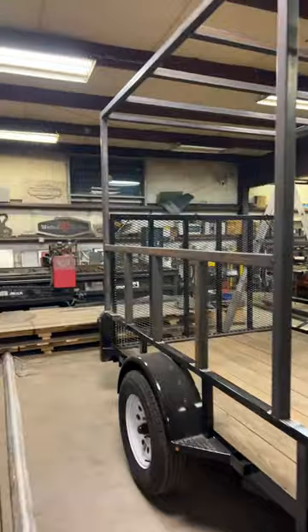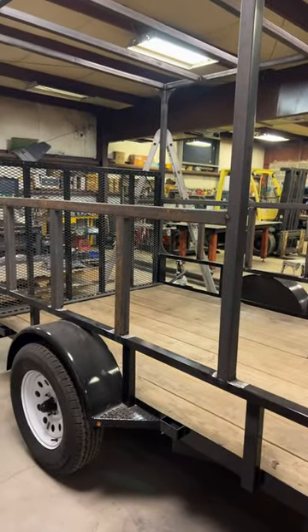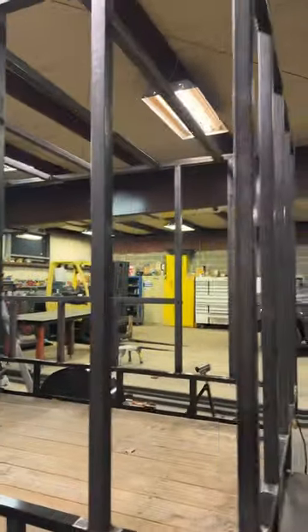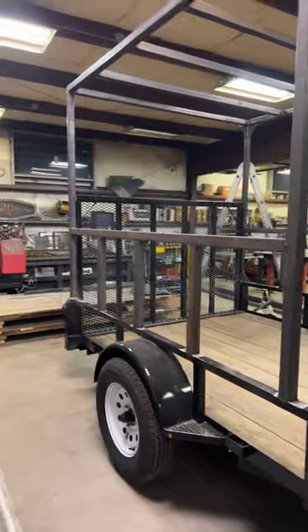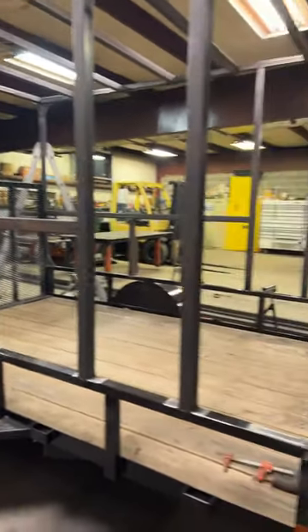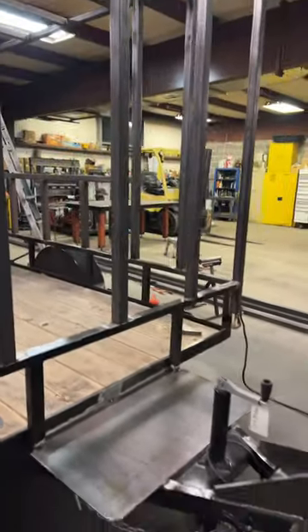You can see the gussets in the corner up there as well as the bottom. That's going to continue through that opening and all throughout the rest of the trailer — going to be a total of about 16 or 17 gussets just to secure it and make sure this is as sturdy as possible going down the road.